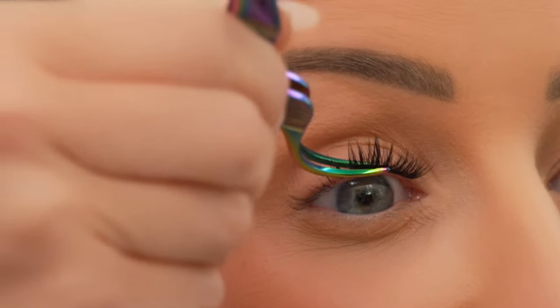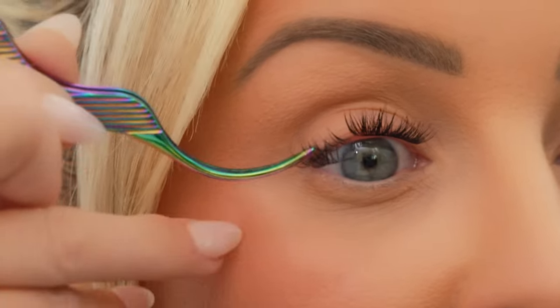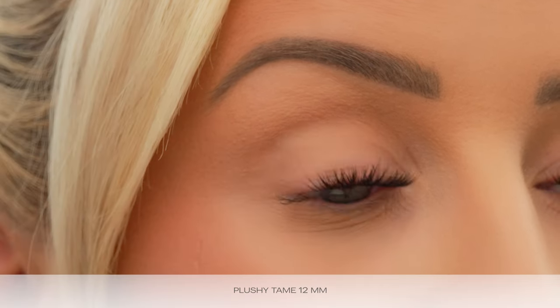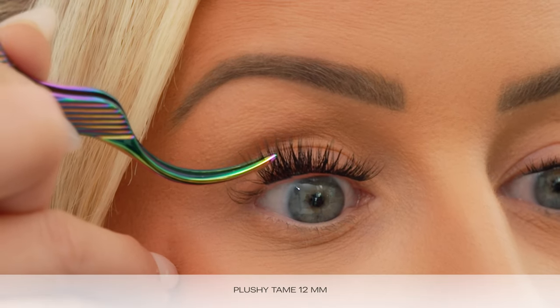I'm going to fuse it down a little bit. Now we're going to apply a 12mm — look at the difference already, look how it's starting to really add volume. I'm going to overlap just a little bit. I like to hold my Gossamer on there for a second and then release, so I know it's got time to really stick onto the natural lash. Another 12mm — overlapping again, holding and then release. Our last one for our base layer is going to be a Plushy Tame in 14mm.